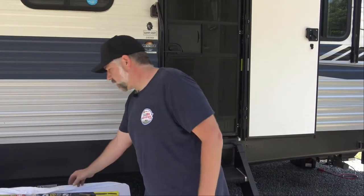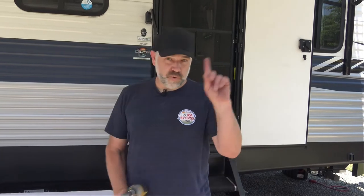Super easy install — I don't know, five minutes to install, Fred? Yeah, easy five minutes — if your tools are properly organized, an easy five minutes. All right guys, again, Kevin with 360RV Reviews. Hit subscribe, give us a thumbs up, leave a comment, and we'll see you next time. Thanks, bye.